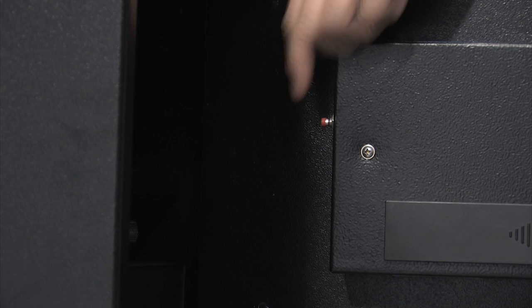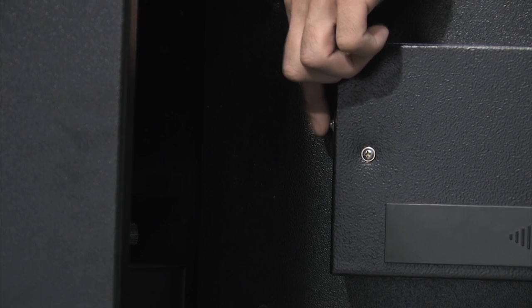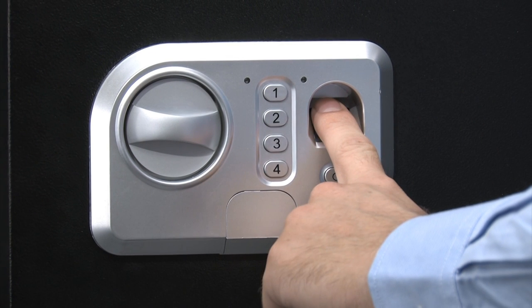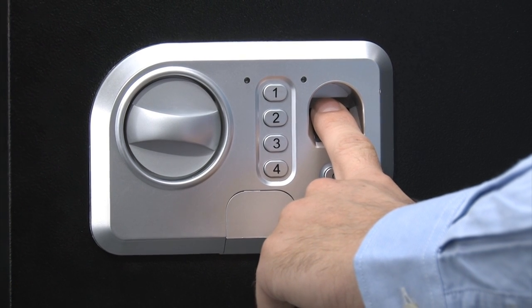Programming the safe is very easy to do. To record a fingerprint, first you must press and release the initialization button on the inside of the safe door. Immediately after, place your finger on the scanner and you will hear two beeps and one long beep.